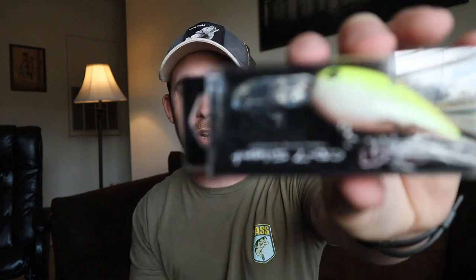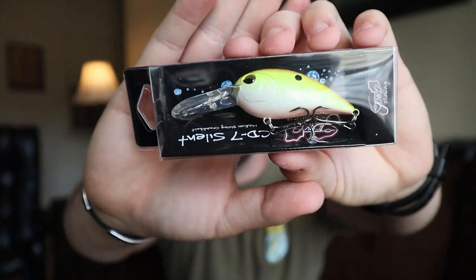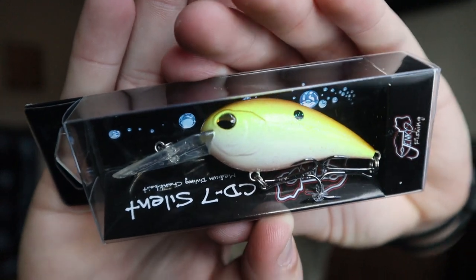On the last mystery tackle box they had a really cool chatterbait-type bait from the Jenco Fishing brand, and this is an awesome crankbait from them again. Based on the build I'm guessing this dives about six to eight feet, maybe ten if you're pushing it. Look at that color profile — it's got little splatter specs on it, orange on top, chartreuse and white belly. I never heard of Jenco Fishing baits until the last box, and these are really high quality baits. The eyes kind of look cross-eyed, which is a cool detail.